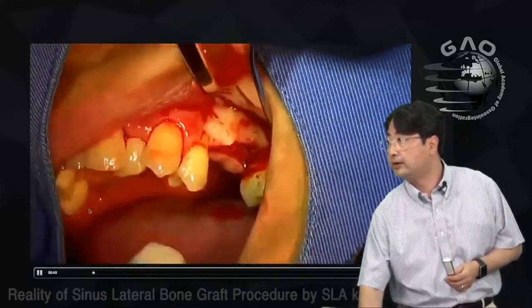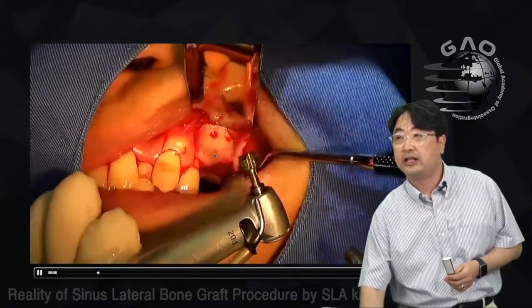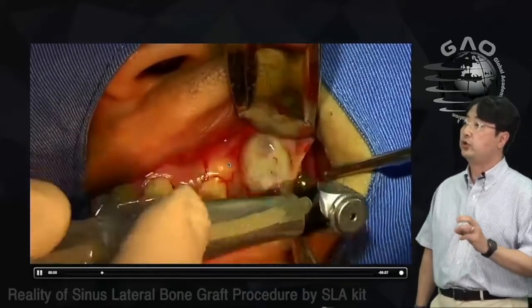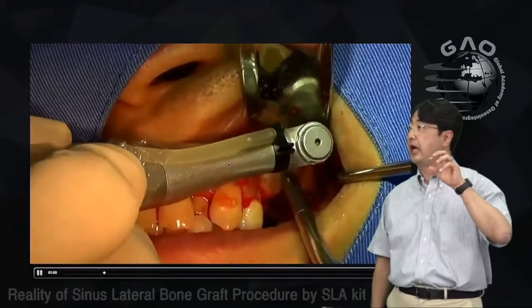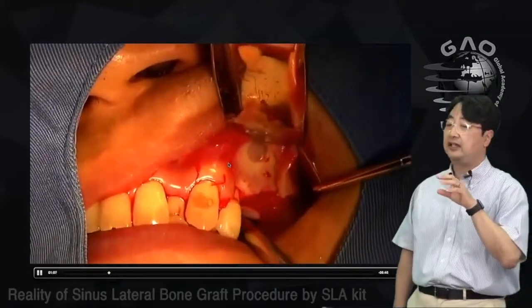When dissecting, there are some bony spicules — I removed them. Now using the LS limer, I go little by little. Once I adapt it and rotate, I check for bleeding or openings. I don't rush.